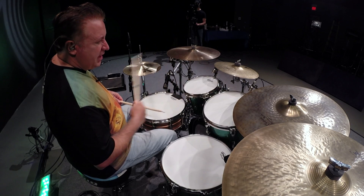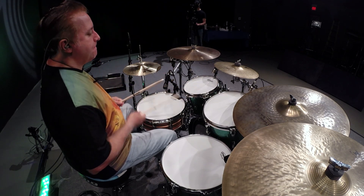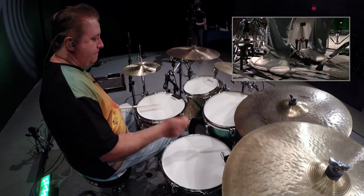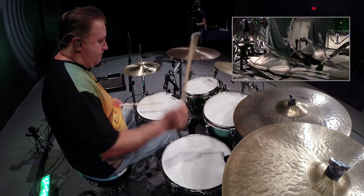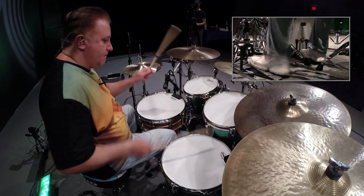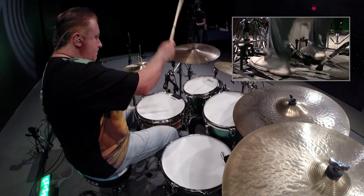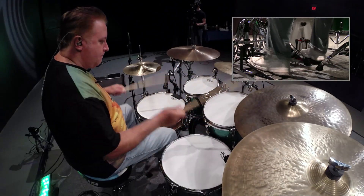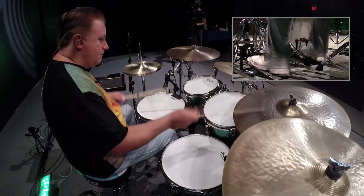So now that you know the essential concept of what I'm working on here, I'm also going to mix up between this crash and this tom. Let's just play around with it a little bit. Here we go.